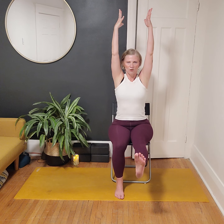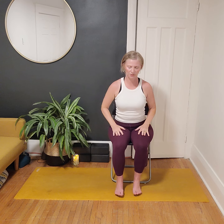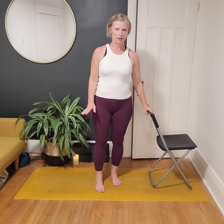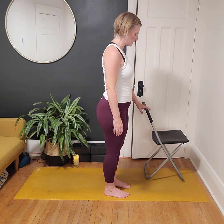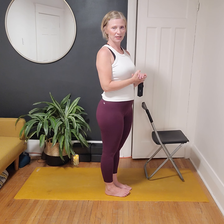Now we're going to give Warrior Three a try. The seated chair option is to work on balance and core strength — root down through the sit bones and lift one leg and one or both arms; you'll feel the core work to keep you stabilized. For those standing and using the chair, you can use it as support — hinge forward using the chair beside you, or go without the chair at all. Let's give it a go.